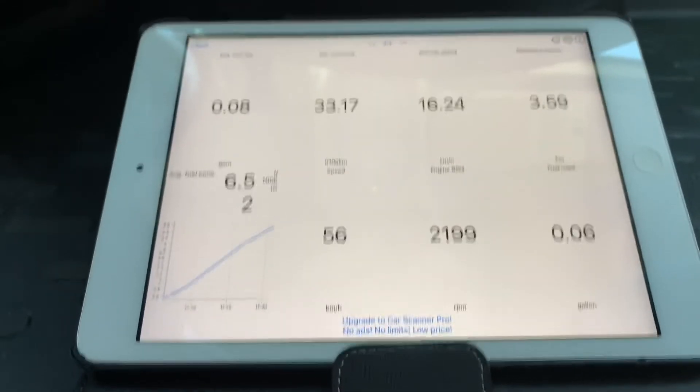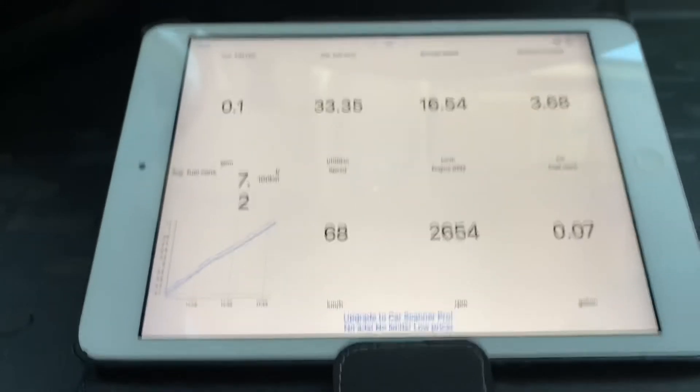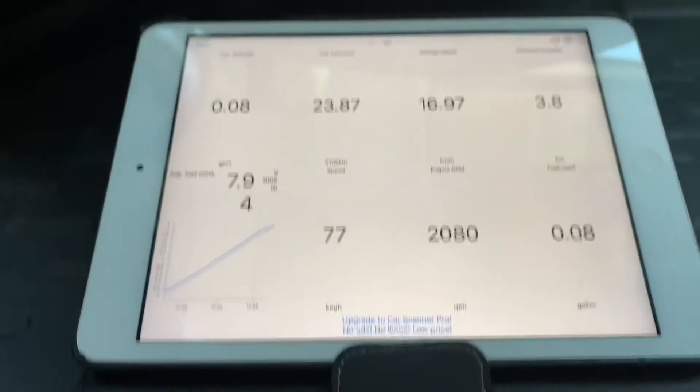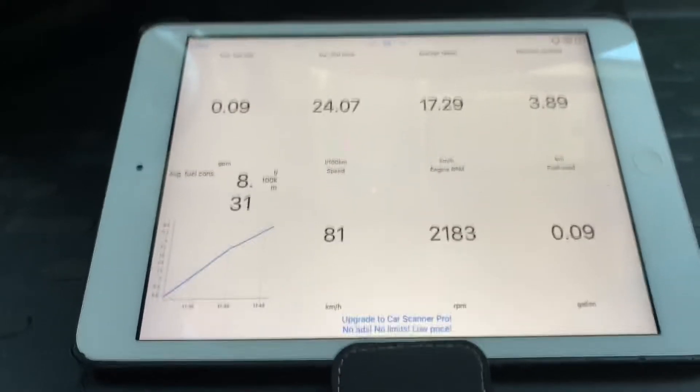This is the digital screen, and I just realized I haven't set it to kilometers per hour — that's why it's reading 86. I'll set that up later. You can set all that up: liters, gallons, miles per gallon.